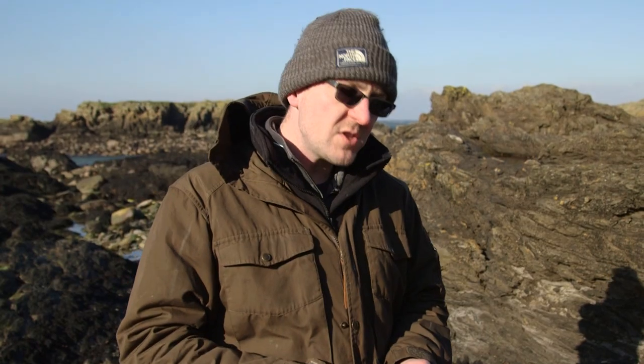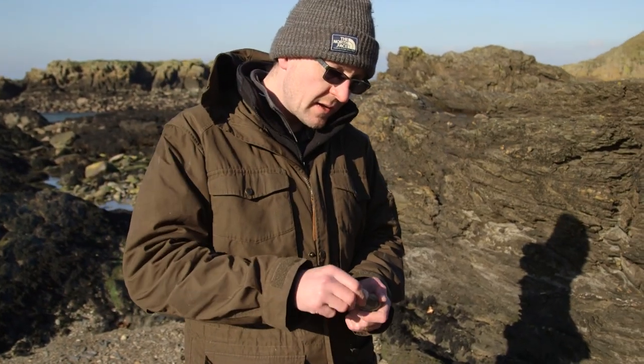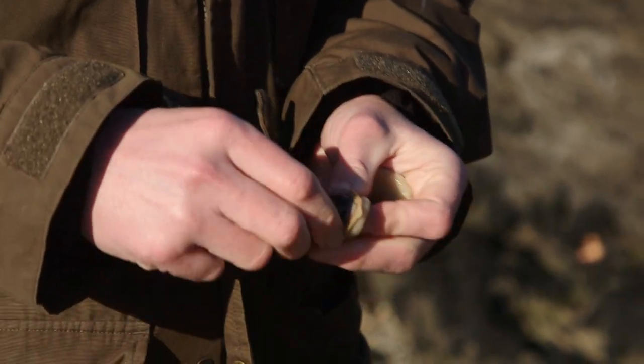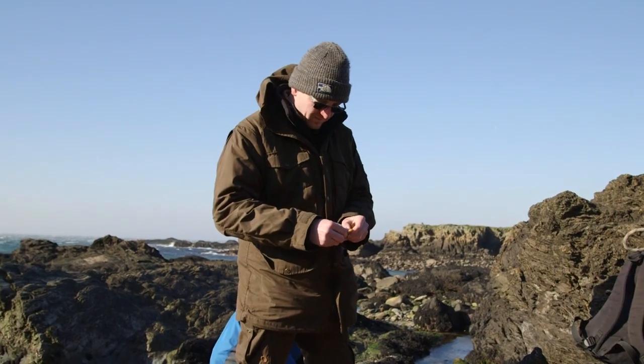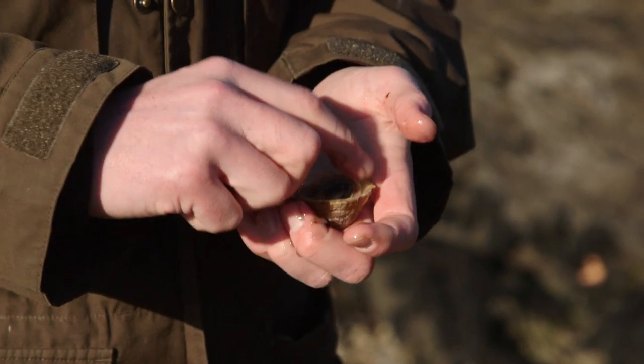To remove the flitter from the shell, we use an empty flitter shell which we just picked up from the beach, and all we do is scoop it out like so, remove the black sack, put it back into its original shell — and that then acts as a cooking vessel.